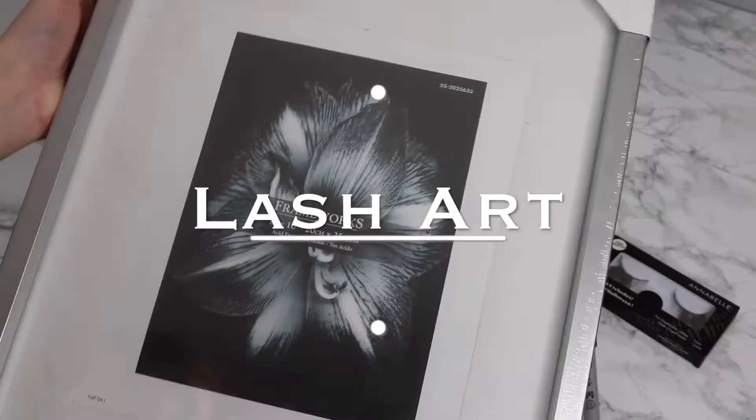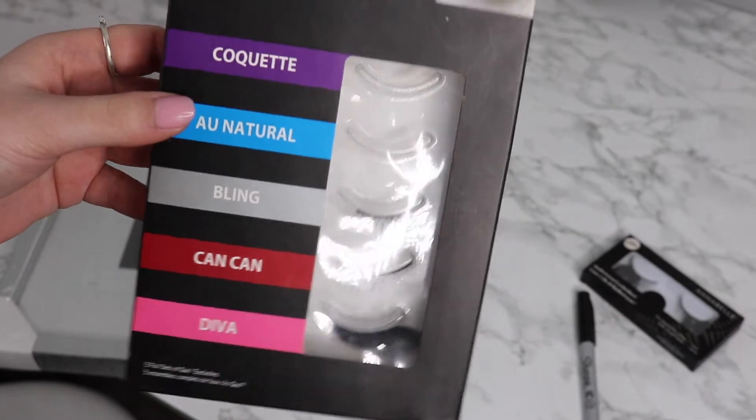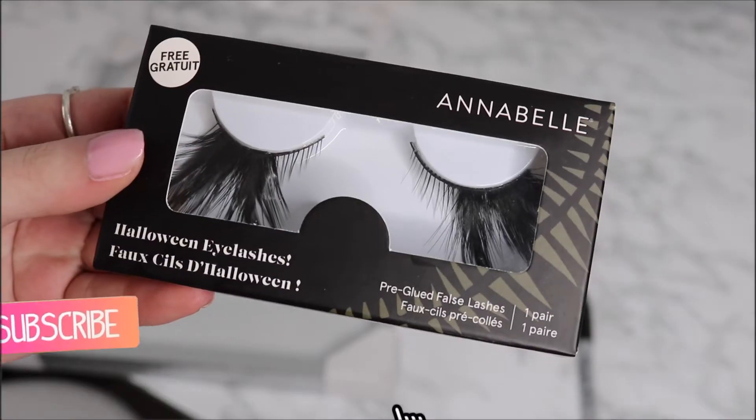Hey guys, welcome back to my channel. So today I'm going to be sharing some very cute DIYs that you can do for the spring and summertime, just to bring some cute elements into your room.